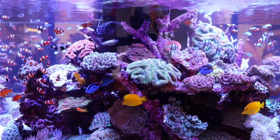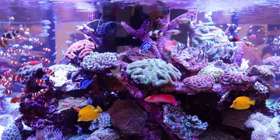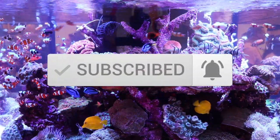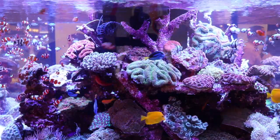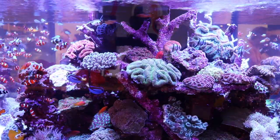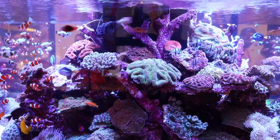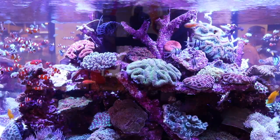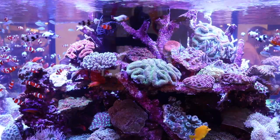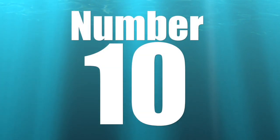What is going on guys, Jeff here for Mad Hatter's Reef. If you're new to this channel, this is where I talk about everything reef tank related, so make sure you hit that subscribe button and the bell so you can be notified every time we upload. Today's video is a little bit on the interesting side — it's not specifically for reef tank hobbyists, it's more for your loved ones. If you find something on this list, maybe share the video with them.